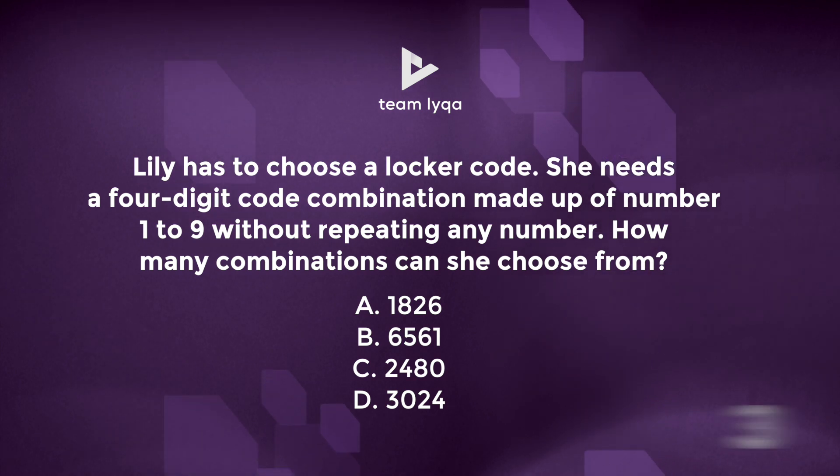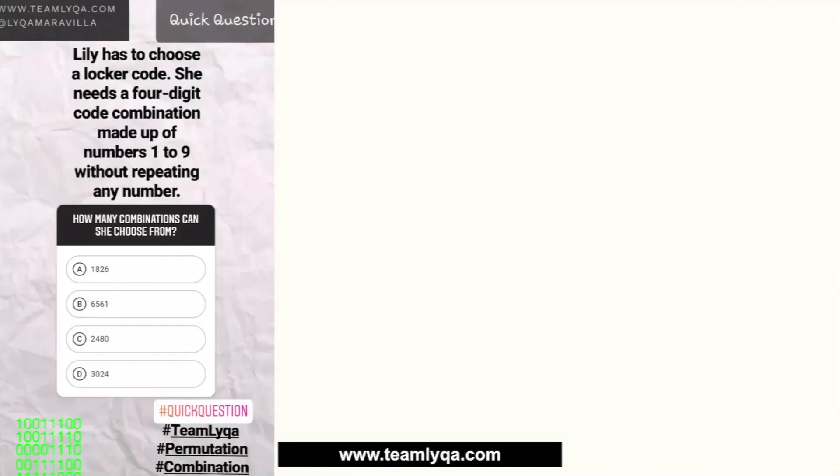This question is about permutation and combination. I have a series on that on YouTube — linked in the description. The question says: Lily has to choose a locker code. She needs a four-digit code combination made up of numbers 1 to 9 without repeating any number. The formula approach involves factorials, but we're going to use the seating technique instead.